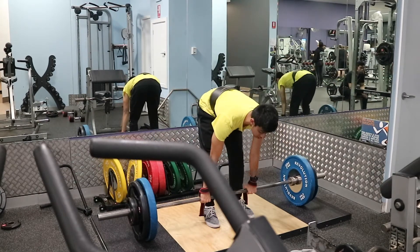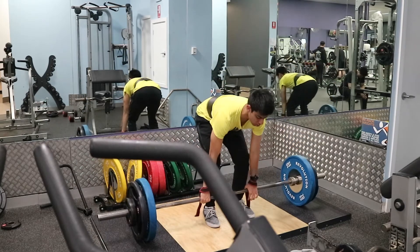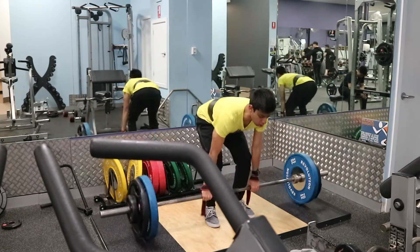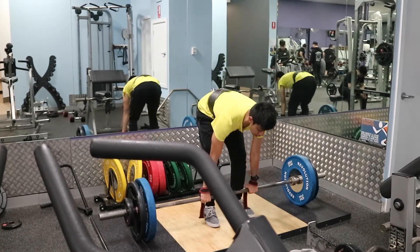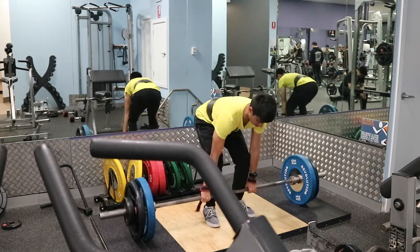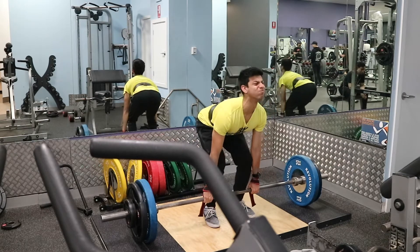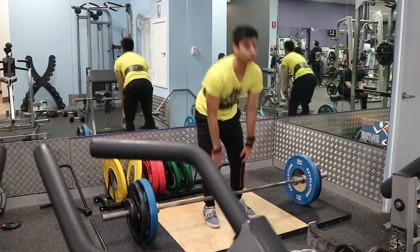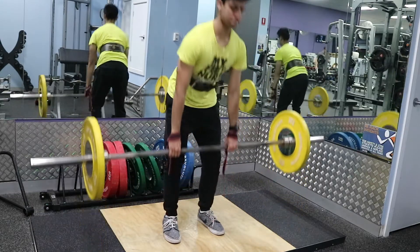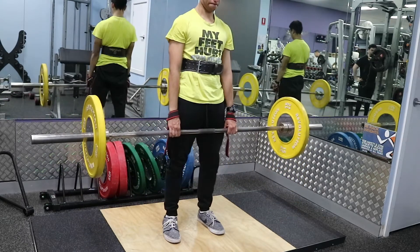As you can see here, I'm bracing, taking a deep breath, and pushing against my belt to increase what we call intra-abdominal pressure. I'm also straightening my back before I lift the weight off the ground. A lot of people won't get in a good position before they lift and the lift ends up ugly — they'll have that turtle shell rounded back. Make sure before you lift the weight off, you're straightening that back, squeezing your core, squeezing your quads and glutes, and then thrusting that weight up.